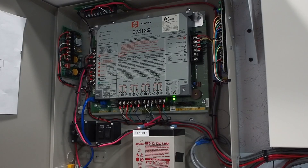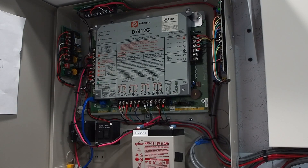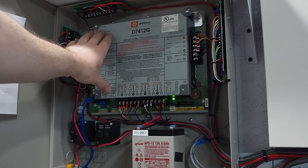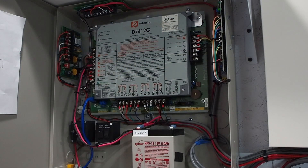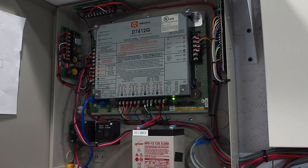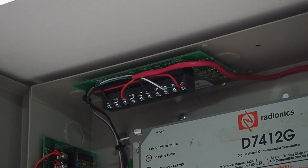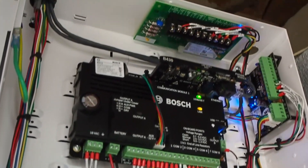Here is the inside of my panel. The blue cable here is actually the telephone line — it's just an Ethernet patch cord I'm using temporarily. Here is the main CPU for the panel, the D7412G. We've got our eight zones here on the bottom, which is expandable up to 75, and we have several modules inside the panel. The first module is a D125 — I have one of these inside my home system as well.